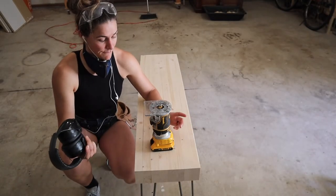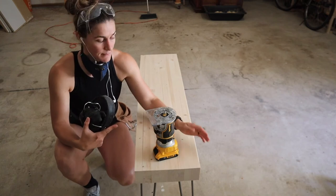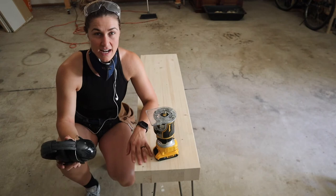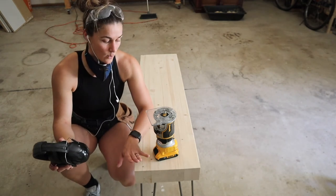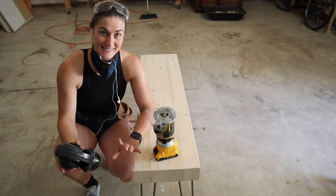I am using my router — my favorite tool — and I have a round-over bit on it. I am just rounding over all of the edges on this bad boy so there isn't anything super sharp that could cut your fingers when moving it. Rounding them all over, and then we will start sanding down and getting it ready for the stain.